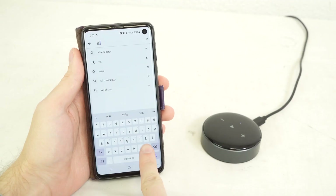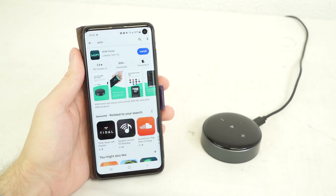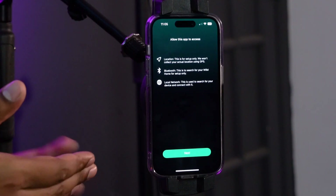The first thing you're going to want to do when setting up the WIM Mini on your network is download the WIM Home app from your App Store or Google Play Store. Feel free to pause the video and catch up after you've downloaded the app.